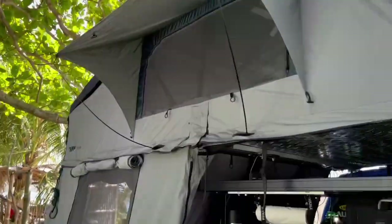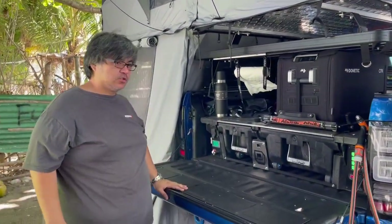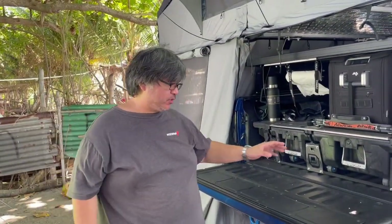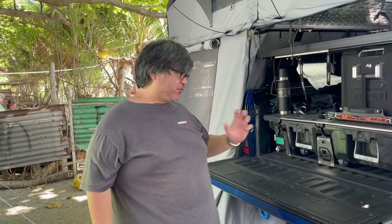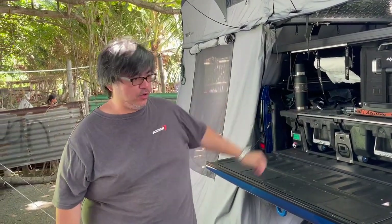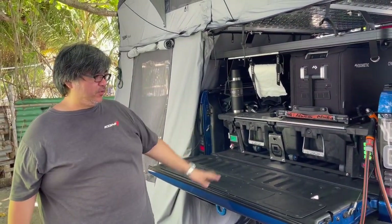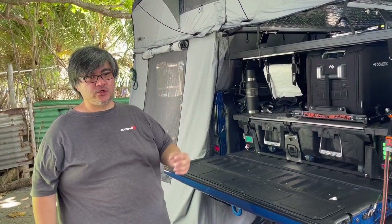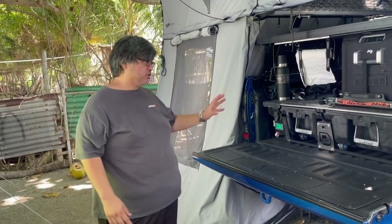You may ask how this Ford Ranger Raptor carries all this weight. It is equipped with a load-rated spring upgrade to handle the load. The total estimated additional weight for this rig is 350 kilograms with all the accessories installed.